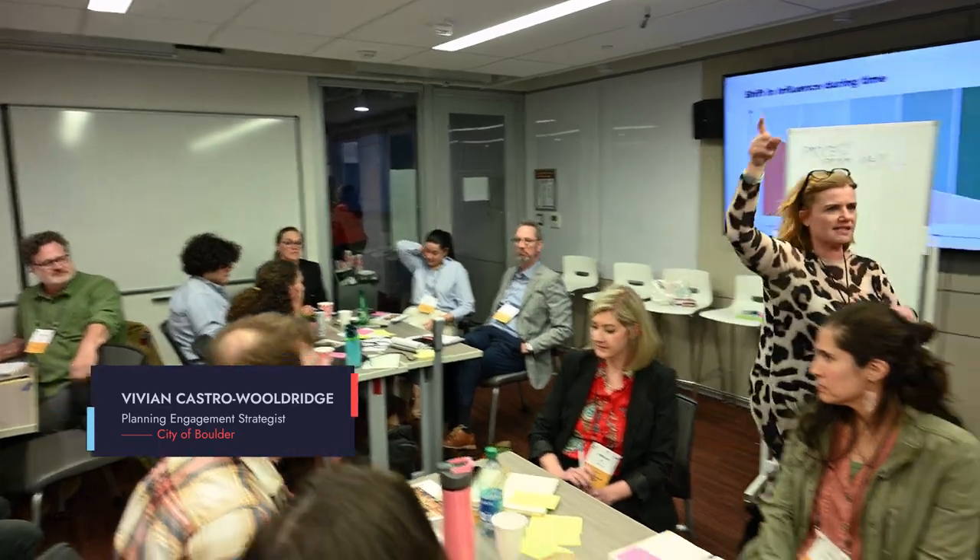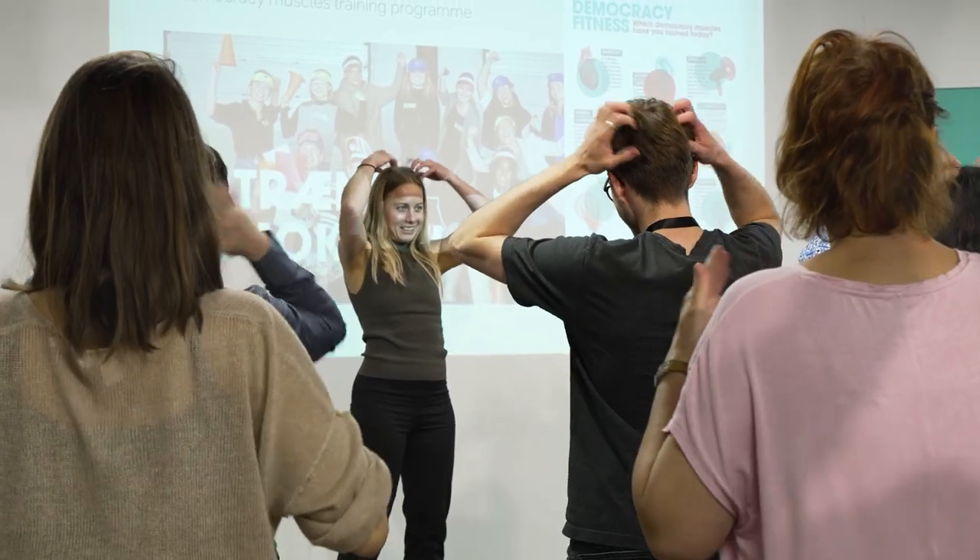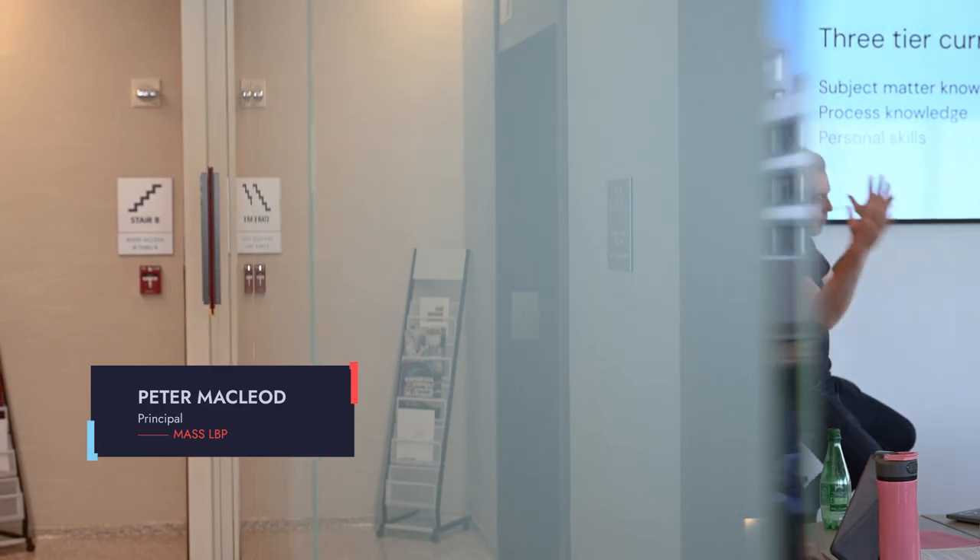The design was very thoughtful — no death by PowerPoint — really engaging, interactive, very carefully curated presentations to make sure we walk away with the key messages. Here you're bringing together people who've had deep experiences, have faced every challenge from media, from politicians, from public servants, have figured out how we can make these processes succeed, and they're excited to share what they know.